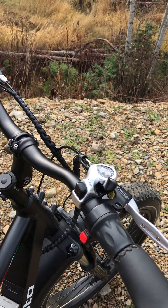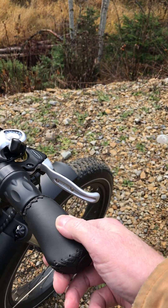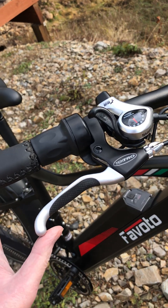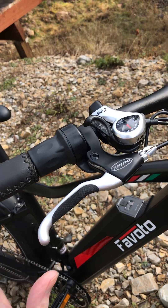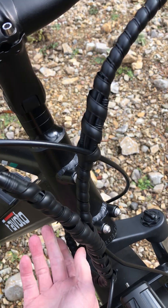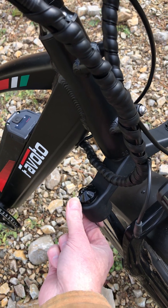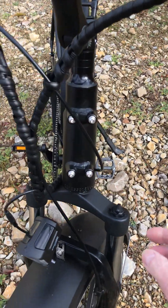This goofy-looking shifter works really well — up and down. And look at this twist throttle, and what's this red button here? That's so you can turn the twist throttle off and on. Look at the faux leather grips and check out all these levers — these are Tektro mechanical brakes, and I kind of like the mechanical stuff myself.